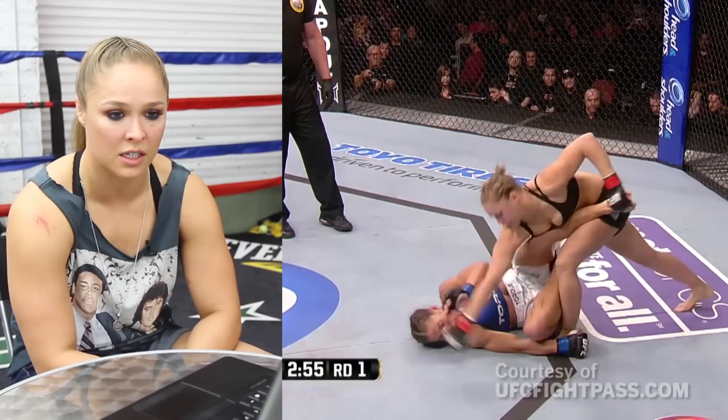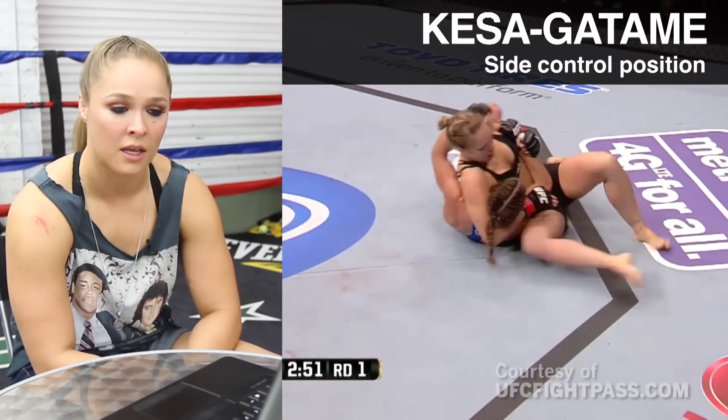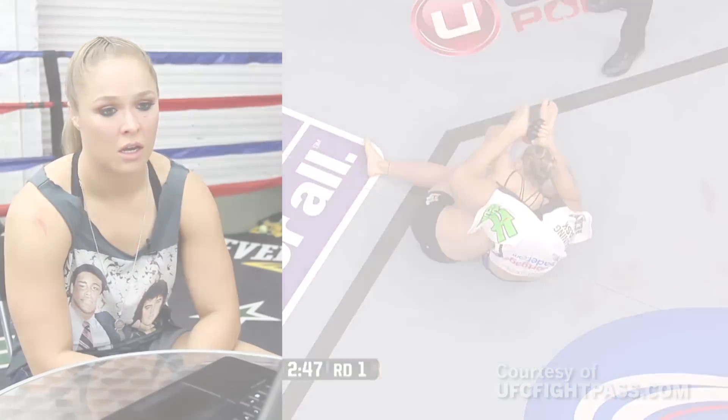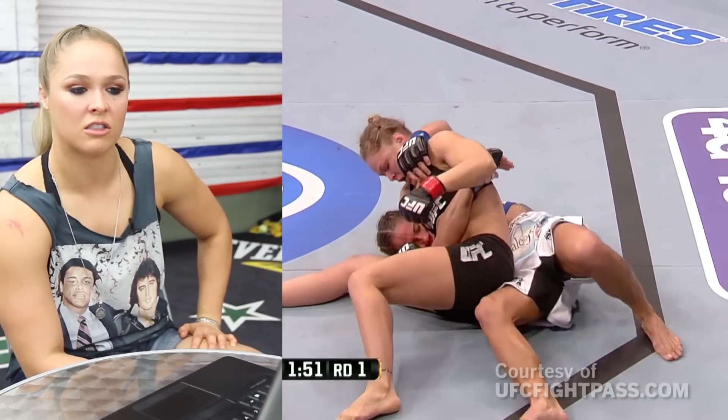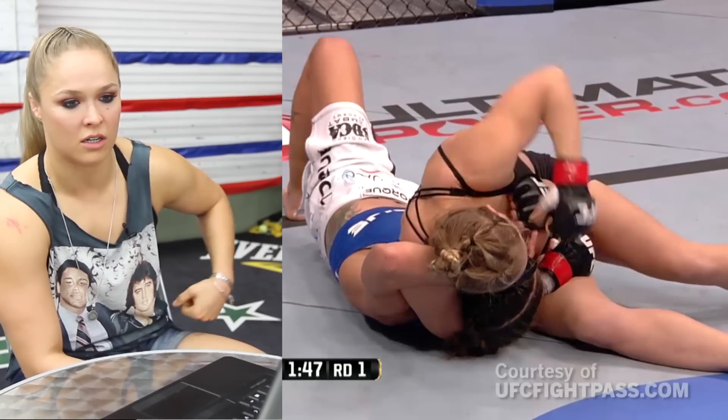Then she goes for a heel hook here, and I do a backflip out of it and come over into Keskatami — that's what it's called in judo, side control in MMA. At this point she was thinking so much about her arm that she was leaving her head open, so I was just unloading on her forehead.